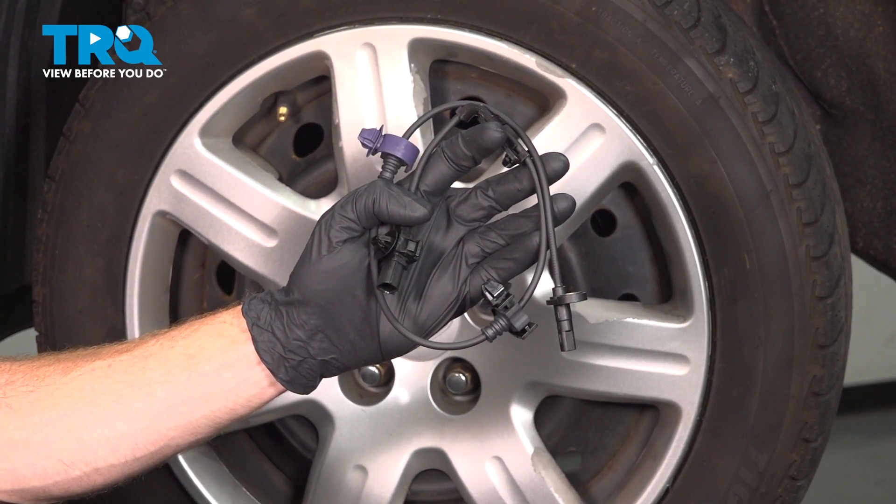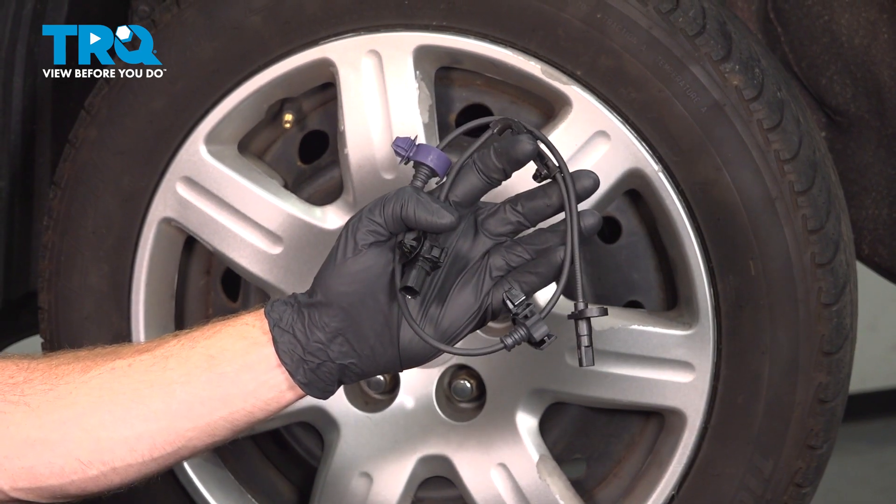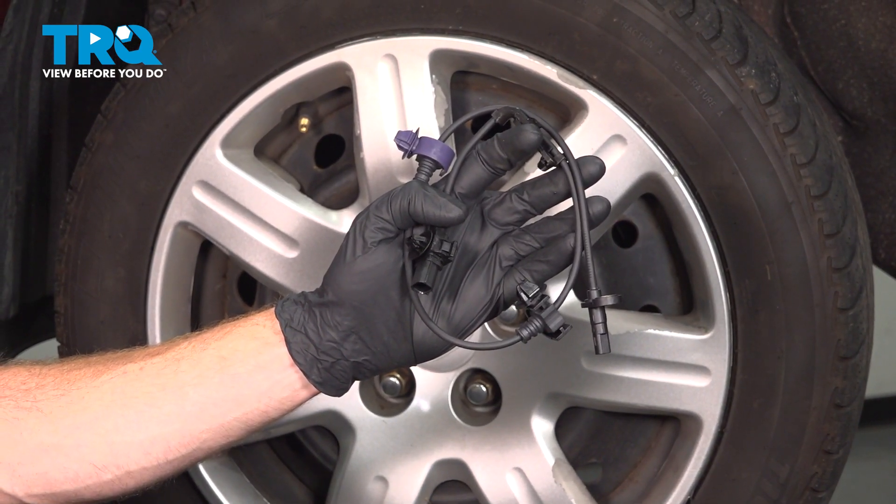In this video, we will show you how to replace your front ABS sensor on this Honda Civic. This will be located behind your front wheel. Let's get into it.